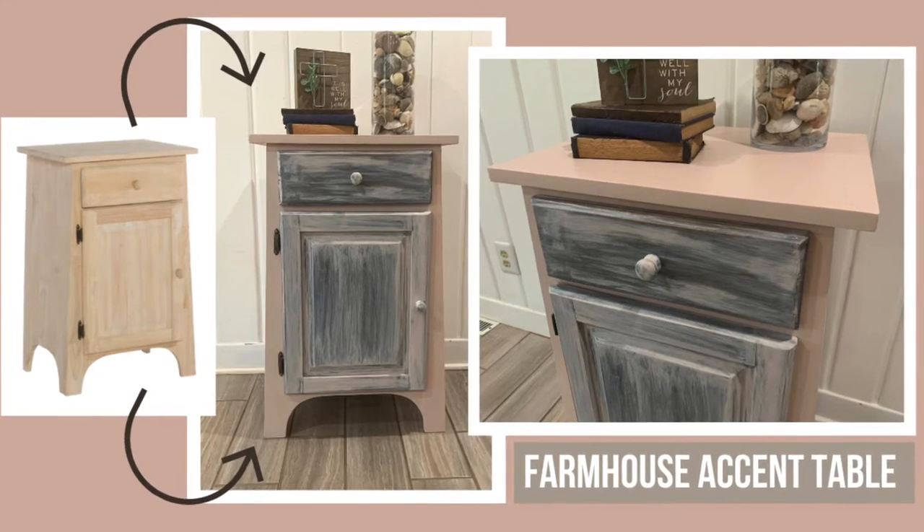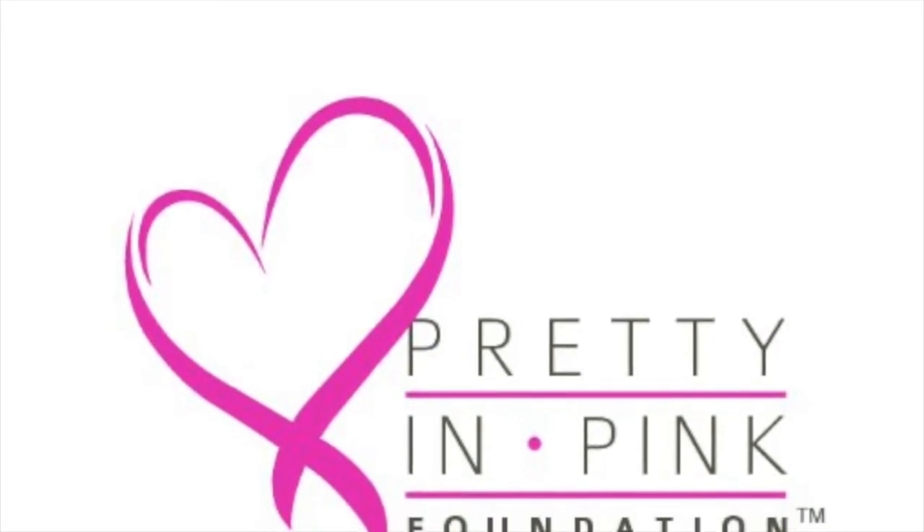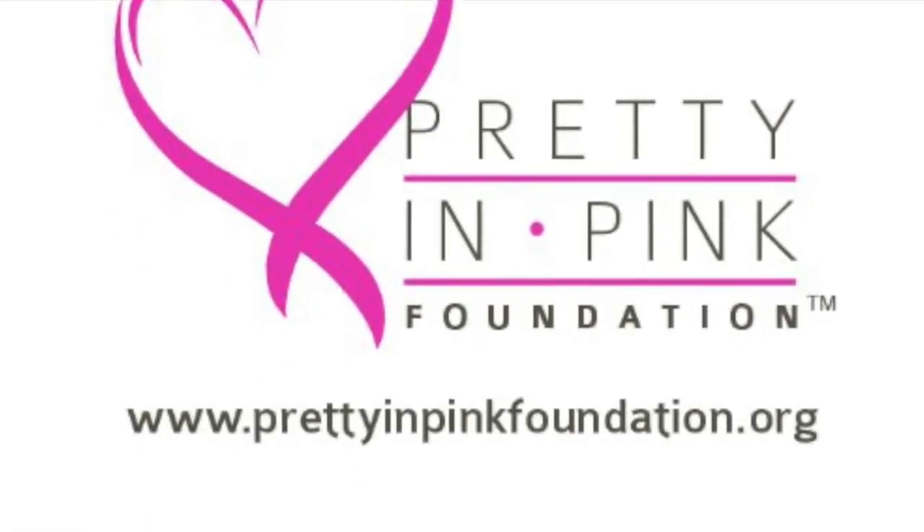Welcome to Go DIY Whitewood. We're doing a super fun project today for the guys over at Pretty in Pink Foundation.